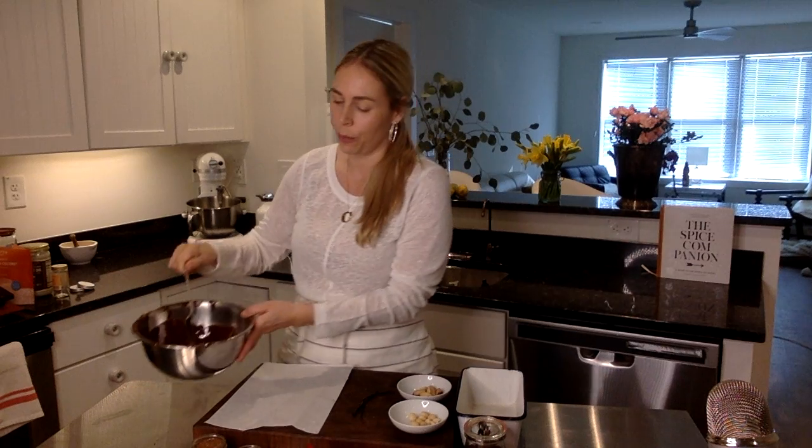So I have melted 100% chocolate chips, these guys right here, and I add a little bit of coconut oil. So there is no sugar. If you're interested in sweetening this, I would use monk fruit sweetener. Simple recipe.